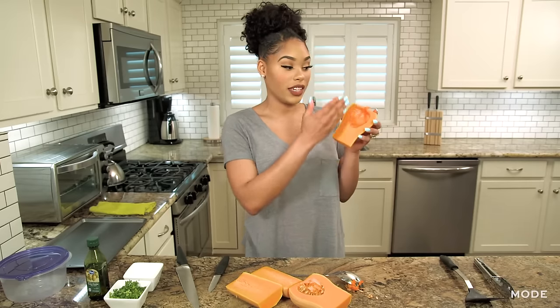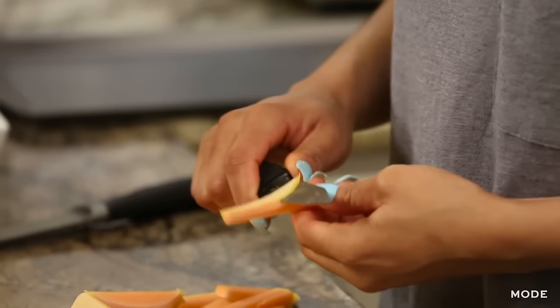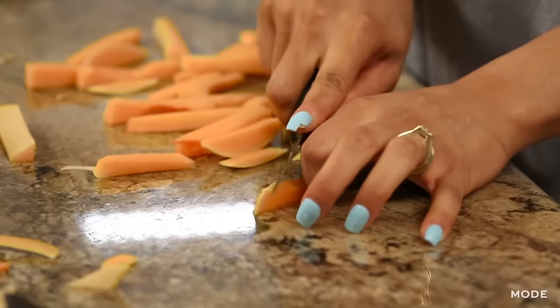Now you're going to take your knife and begin cutting French fries — any size, any shape you want. When you're done cutting the fries, you also want to make sure you remove the skin. It's not like traditional fries where you can leave the potato skin on. It's going to still be tough after you bake it, so you want to make sure you remove it.